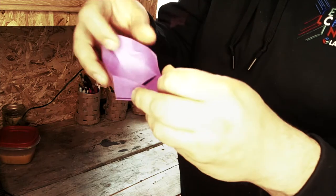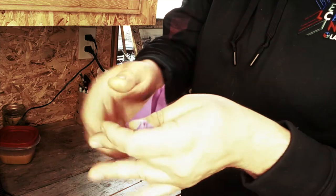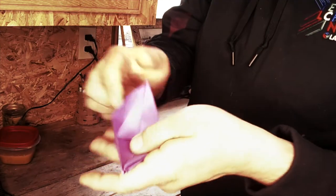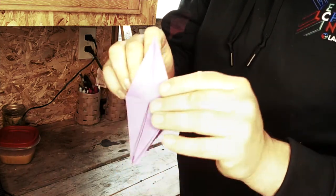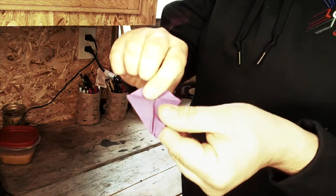Then we're going to fold this in. We're going to fold this one in. Then we're going to fold this in. We're going to fold this one in. Give us nice creases, and then fold it back down. Fold it in, back down. Then we flip it over, do the other side.